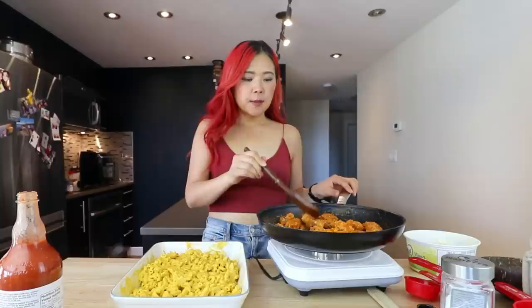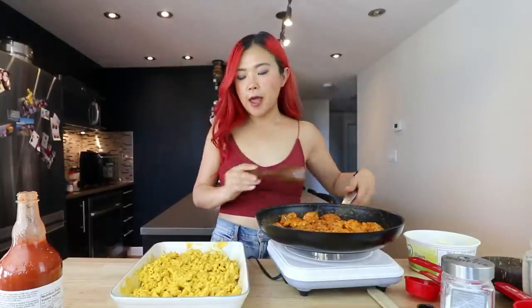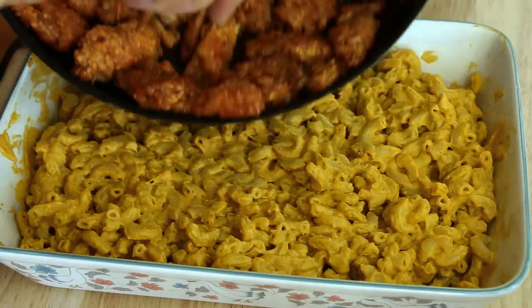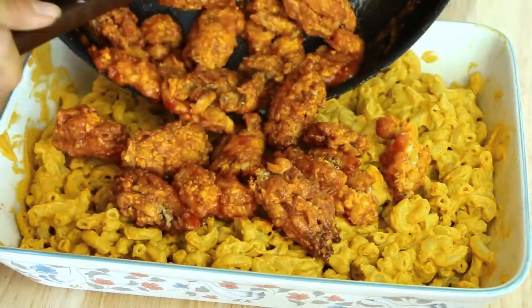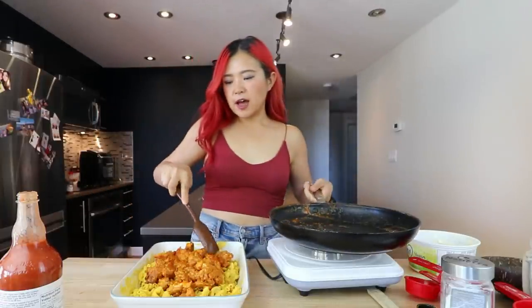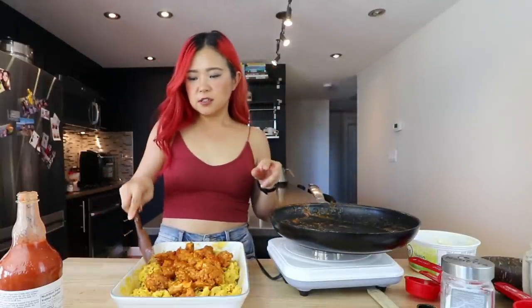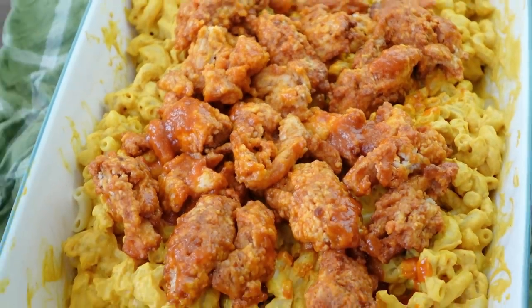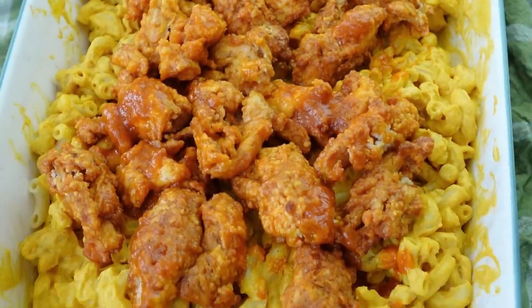Look at this buffalo chicken — doesn't that look legit? You don't have to make it into clumps like mine. You can just coat your soy curls without making it into clumps — it's up to you. But now I think we can just like throw it on top. So this is just about half the chicken — I have more but I think this is enough for now. You guys, this looks so good. I'm going to have to try this immediately.